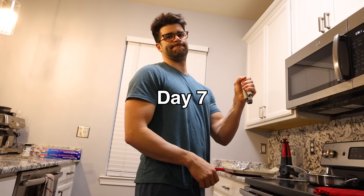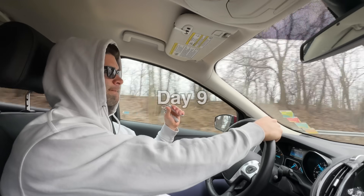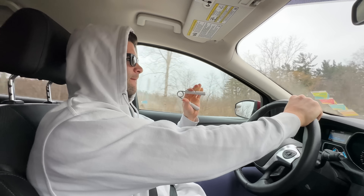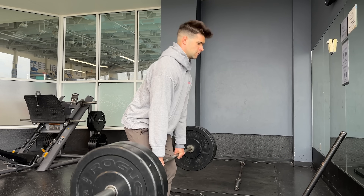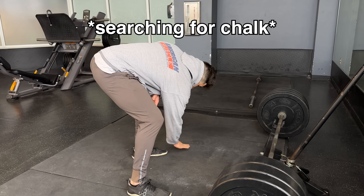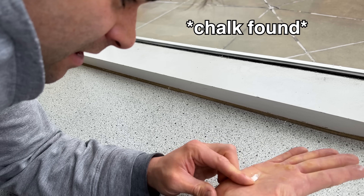I took day 7, 8, and 9 as pure greasing the groove days to hopefully fully recharge my central nervous system for one final attempt on day 10. I was so confident I was going to close the 2. On day 6, right after a heavy deadlift, I felt like my central nervous system was amped all the way up and I was able to grip even more. So on day 10 I decided to use this same technique to hopefully finally close the 2.